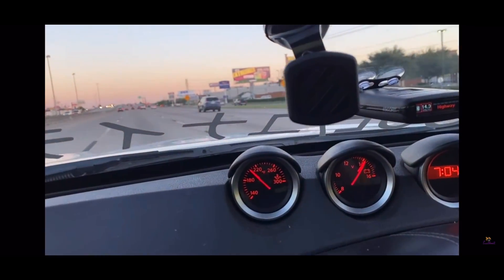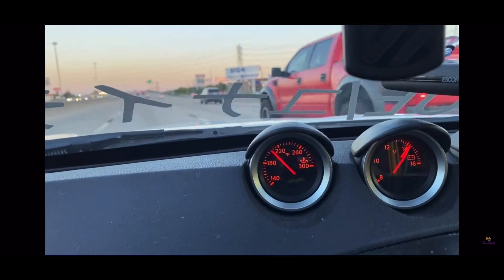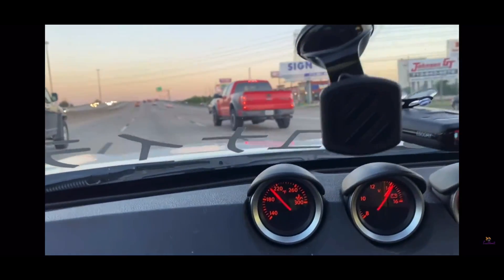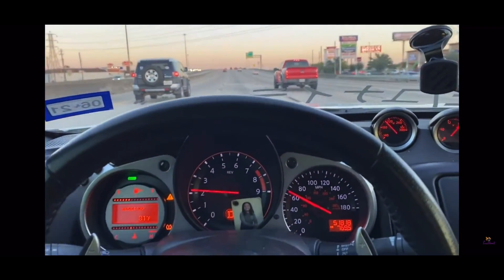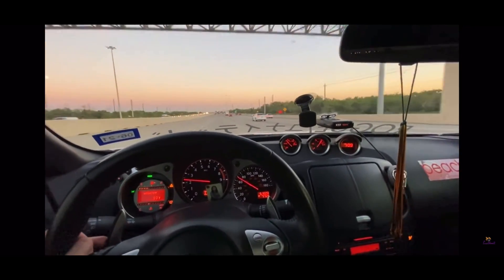This is why you guys need an upgraded oil cooler - because even on the NA ones, just cruising, it's over 200. If you run the Rotella oil though, that helps it go down just a little bit. Let me show you guys why the factory oil cooler sucks - just watch that oil temp.